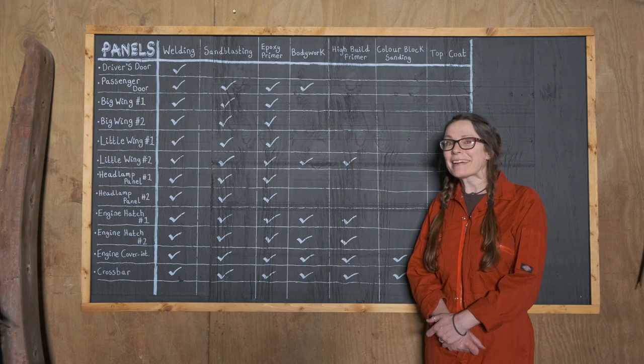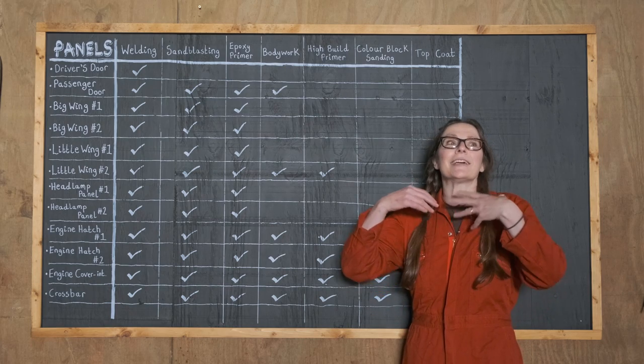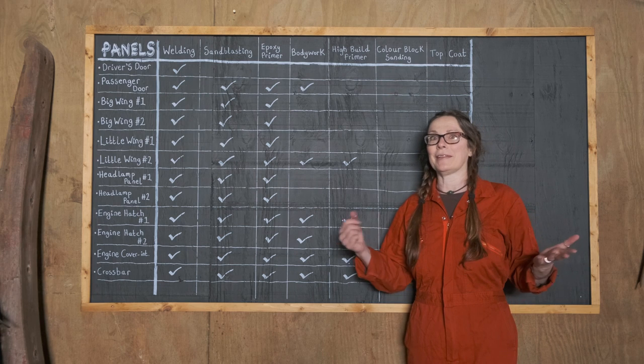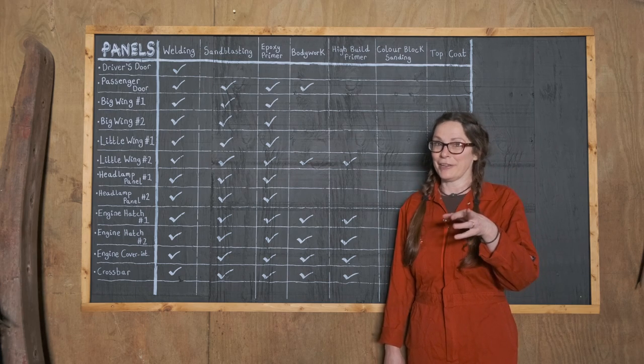It's another week and we're plodding on through all the panels. It kind of feels like it's just never-ending. From your point of view, you're probably thinking, well, how much more is there to go? Haven't they finished all the panels yet?